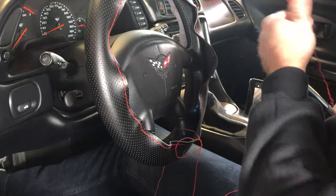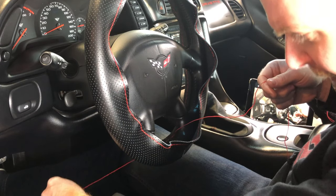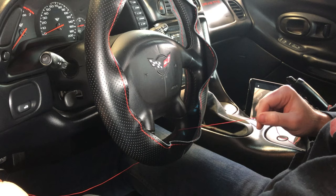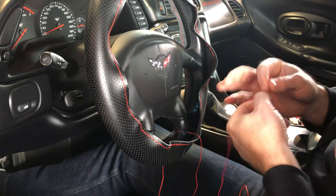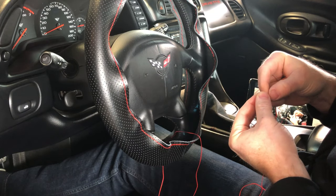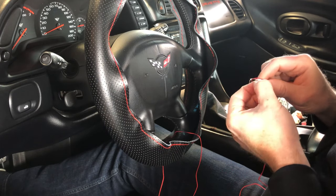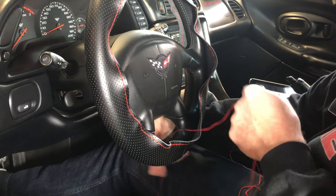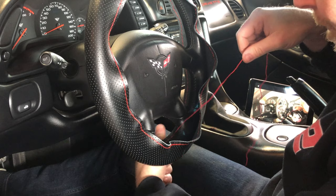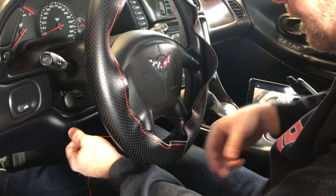At this point I don't know how much string it's going to take to do this section, so I'll just use all the string and pull it through every time. Once this section is done I'll have a better idea of the thread length needed. I'm going to tie a simple double knot on the end of the thread so it doesn't pull through.